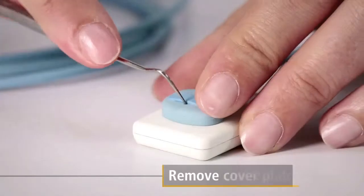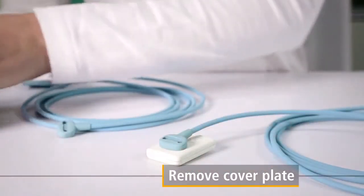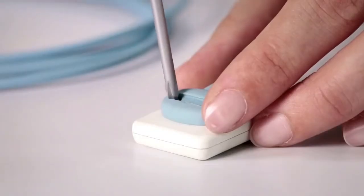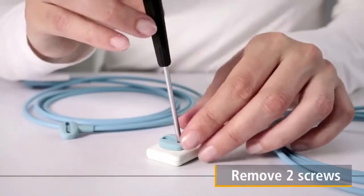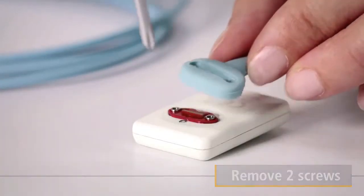First of all, use a scaler to remove the cover plate on the back of the sensor. The replacement cable kit includes a screwdriver, which can be used to remove the two small screws situated on the back. Finally, remove the cable.